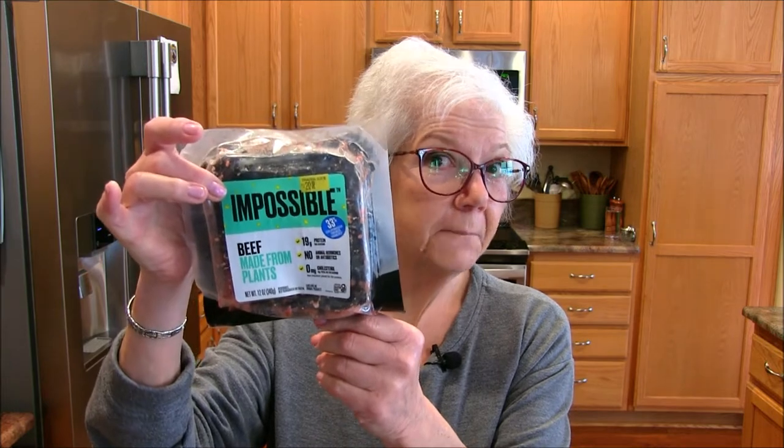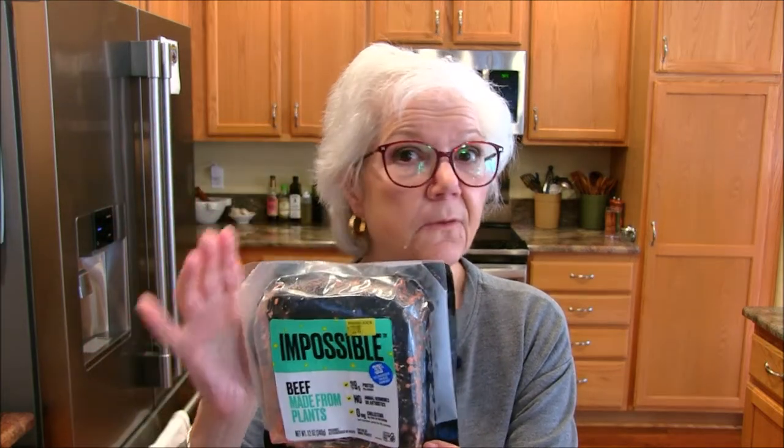Hey everybody, thanks a lot for coming into my kitchen. I am Jill and this is Jill for today. I am making a vegan meatloaf using the Impossible Burger — we love it, we think this is fab — and I've not made a meatloaf yet with it, so I said why not. That's what we're going to do today: make a meatloaf.